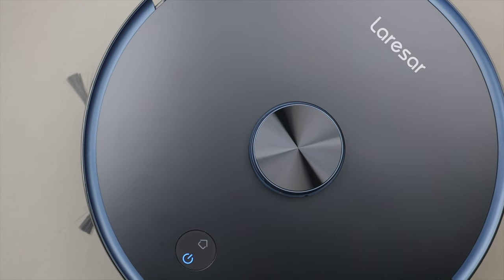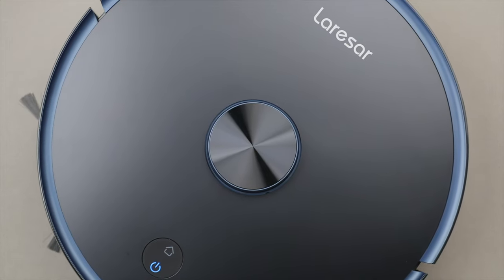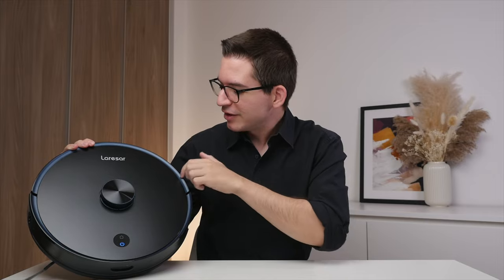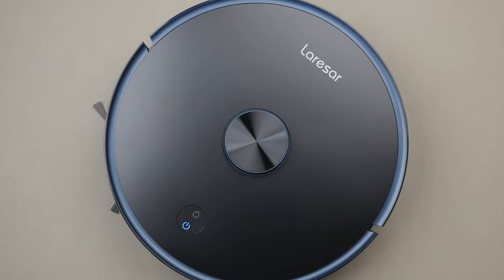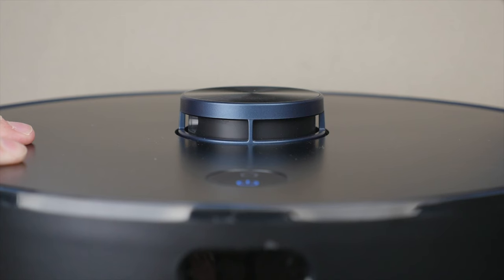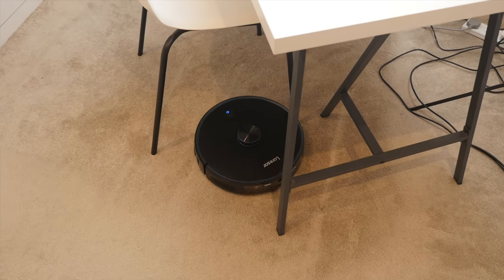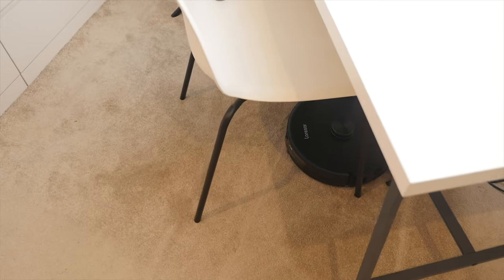Let's take a closer look at the design. I really like the minimal branding and this nice matte finish going all the way around. We also get this midnight blue ring going around the vacuum, and overall I think it's a really clean and good-looking appliance. On the top we have the LiDAR sensor, which is used to visually map out your home. The L6 Pro uses lasers rather than the traditional gyroscope, which results in more accurate positioning, better sweeping coverage, and also stronger obstacle avoidance.